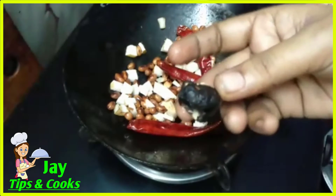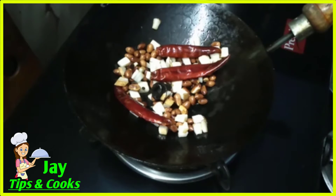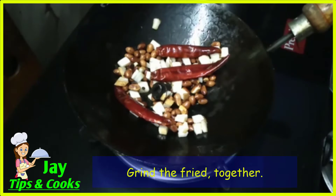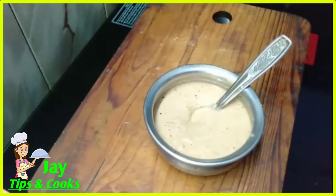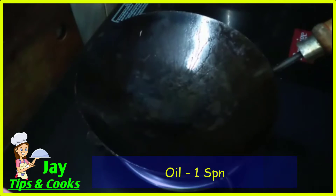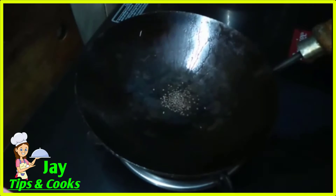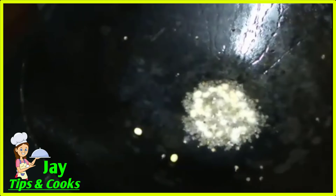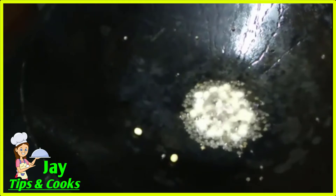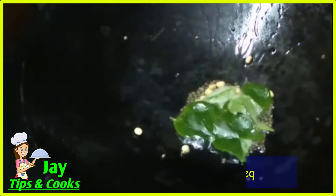Now we'll do a small piece on the stove and put in a little. We'll start using a mixing jar. We'll start working with a small piece on the stove and place this part and mix well. We will use the pepper 3 times and mix well together.